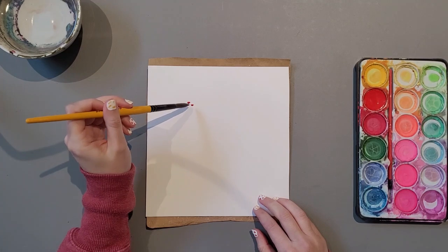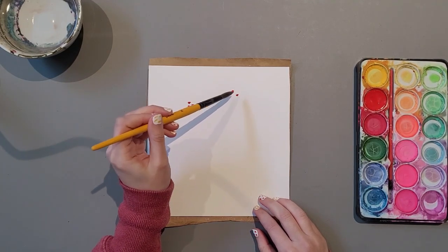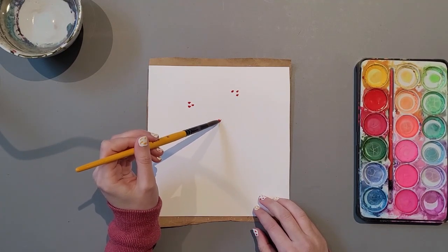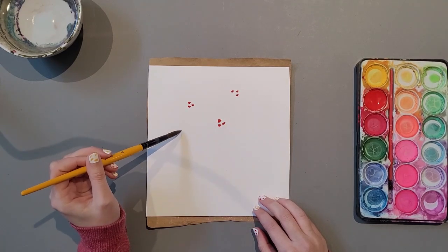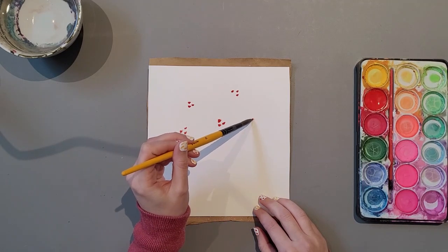Let's start off by choosing any colour. I've decided to choose a nice red and I'll be using the palette of reds, pinks, greens, or yellows. Starting off with creating a few spots for the beginning of our leaves in a few different sections.